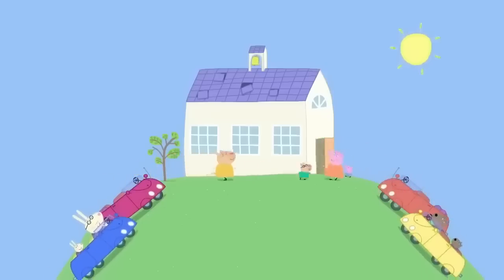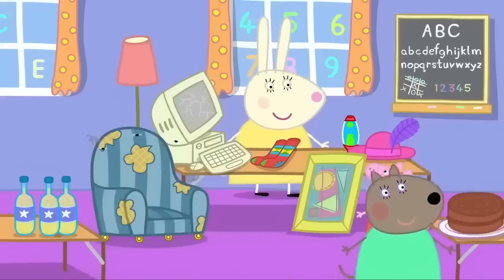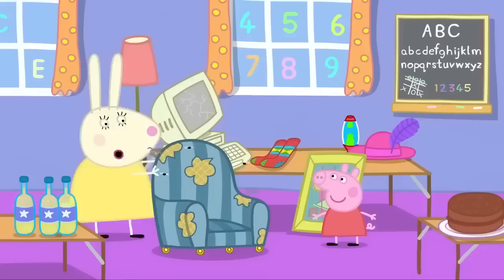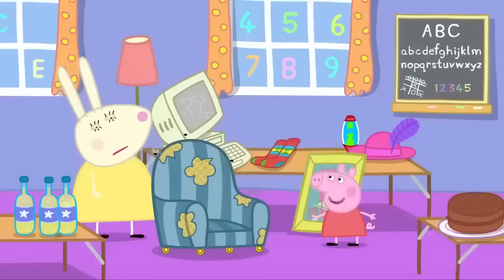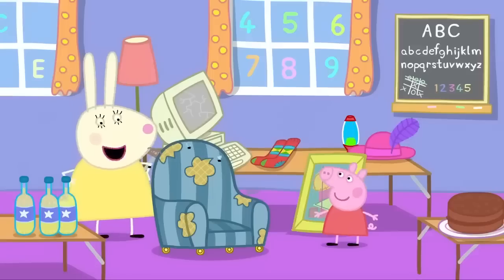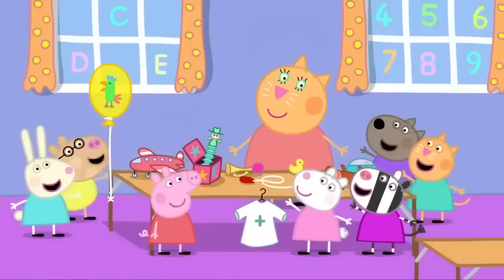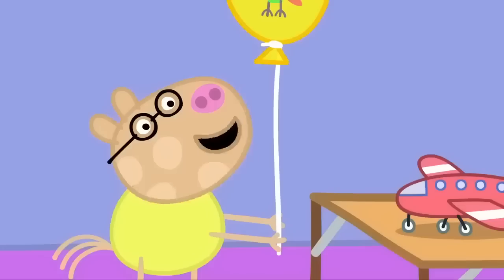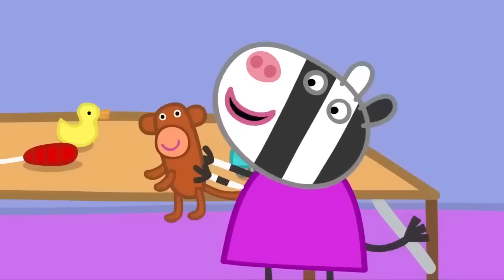It is the day of the jumble sale. Hello, Miss Rabbit. Peppa, how about this chair? It's a bit rubbish, but you can chop it up and use it for firewood. But it's an antique. Daddy said it's worth lots of money. Well, I never. I'd better put the price up. What did you give, Susie? I gave my nurse's outfit. I gave my parrot balloon. I gave my toy monkey.